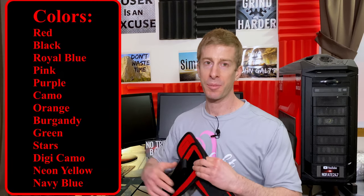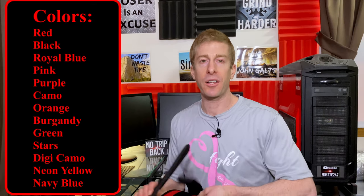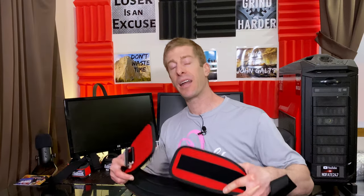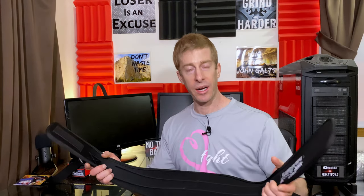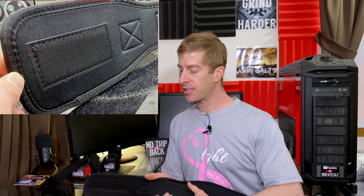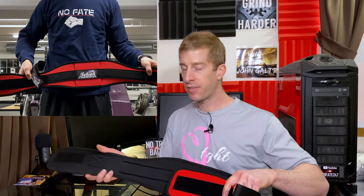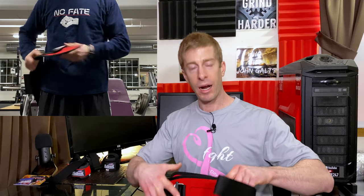It comes with a two-year warranty, and chic.com is known for their customer service. In terms of colors, I was able to pick out red. I think it comes in over six colors — I'll put all the colors up during editing. One of the nice things about this belt that differentiates it from other flexible belts is that it has Velcro on the inside strap. To use this belt, you take this Velcro and cinch it up around the waist.